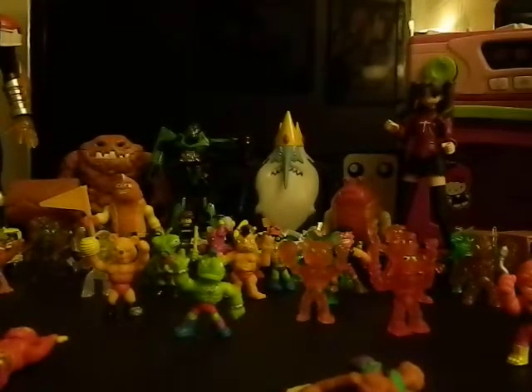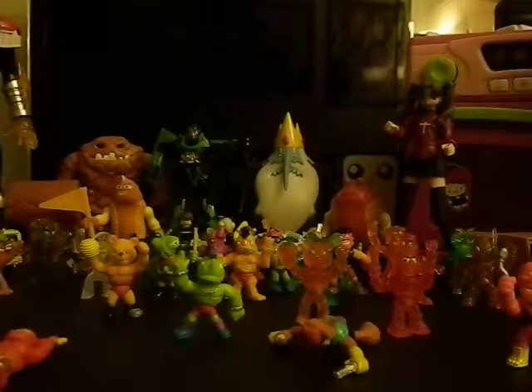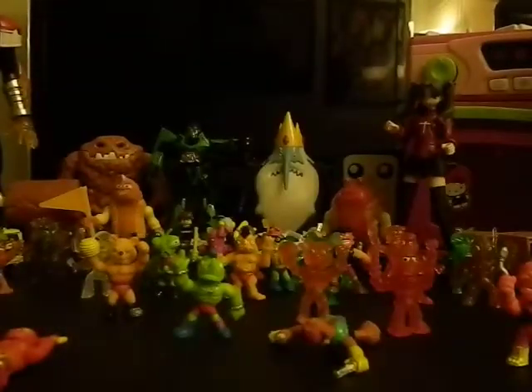This is interesting too — in the previous packages I opened, all the body parts came in individual little baggies which takes time to open. But now I open this package and all three figures come in one big bag. That's new for me.